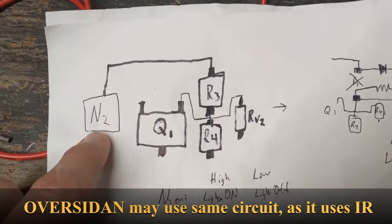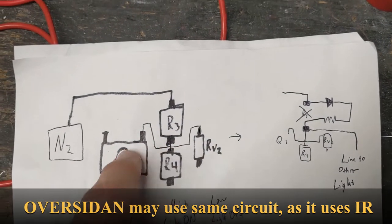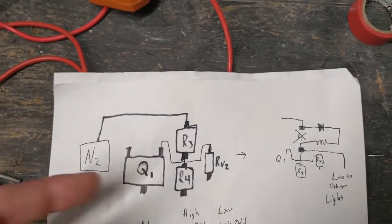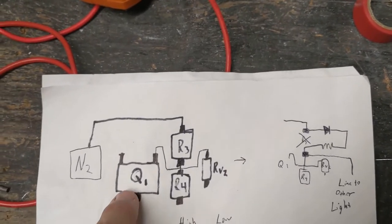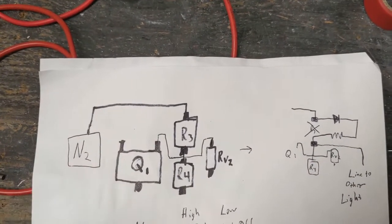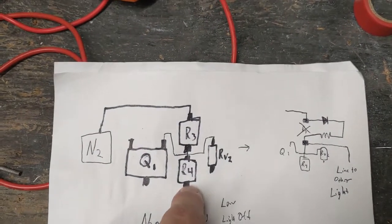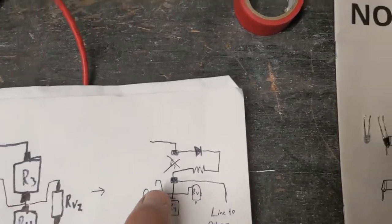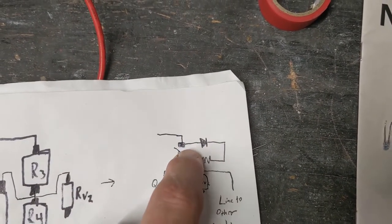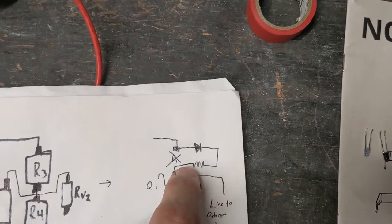Looking at the output of N2, this is probably a current limiting resistor to drop it down, and then this right here is the driver that'll turn on the LEDs or drive a secondary transistor. I'm replacing R3 with a diode — the diode is there so that the other unit, when it's low, does not pull down the other one. The high one will dictate the whole circuit when they're tied together.